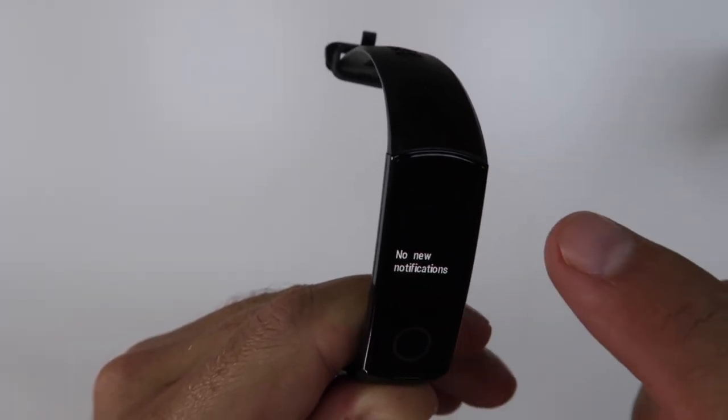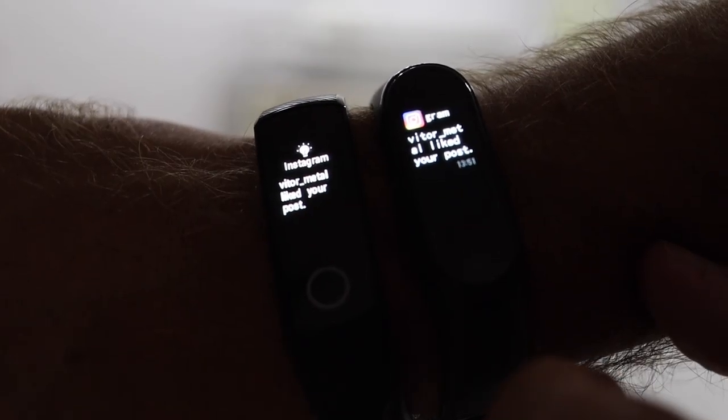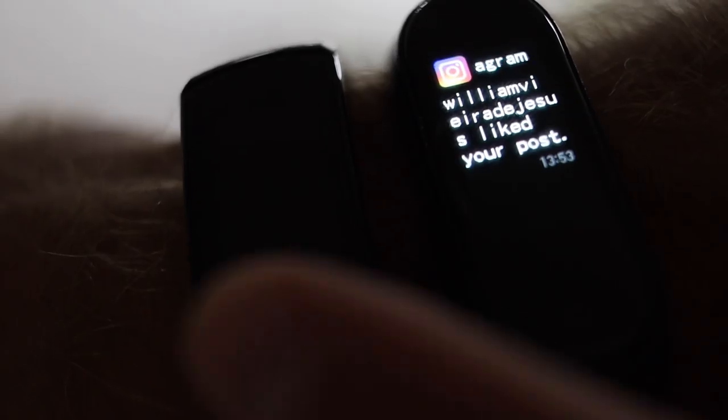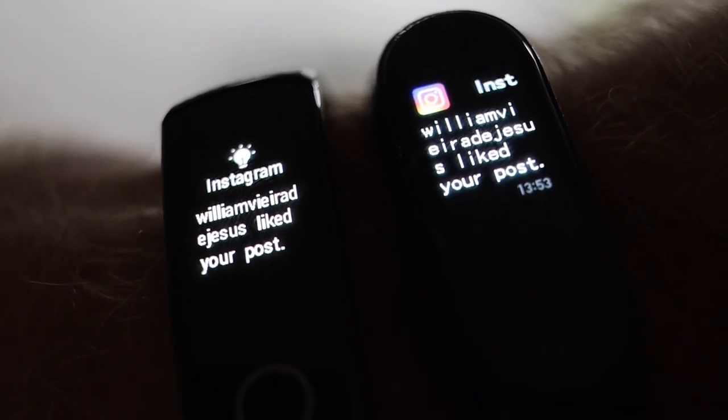In terms of messages and notifications, we will receive notifications from apps. But there is one thing I prefer on the Mi Band 4: the notifications have the symbol or icon in color — for example Instagram appears in its color — while on the Honor Band 5 it is only black and white. This is one thing I'd like to see improved; they could probably fix this via a firmware upgrade, because the screen does have colors.